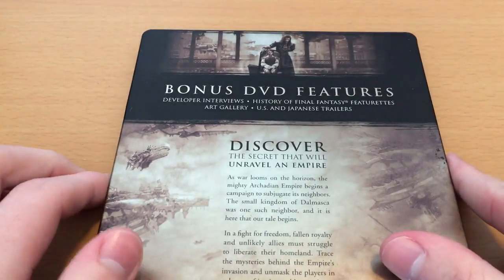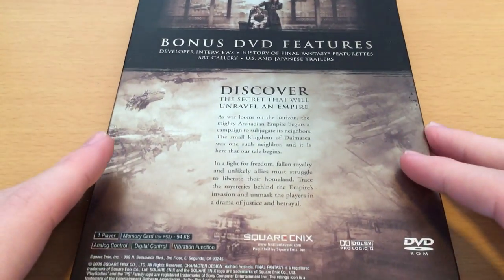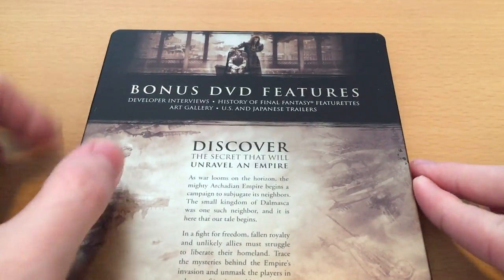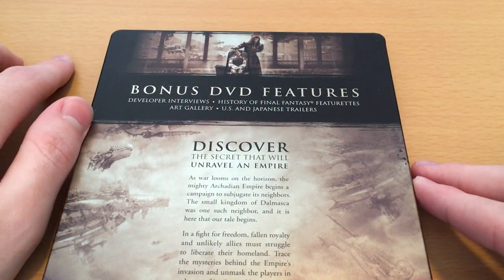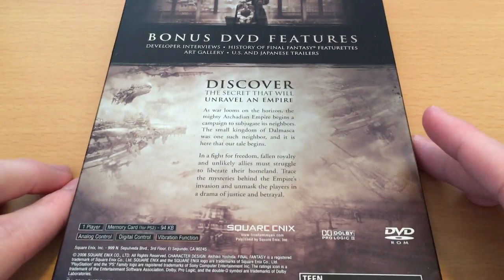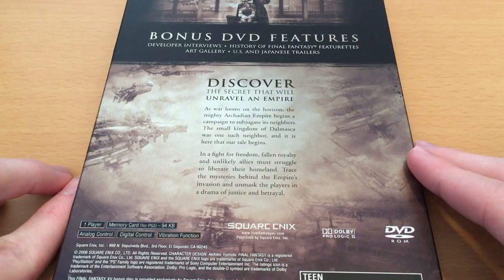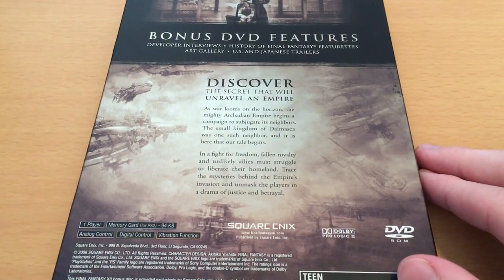And then on the back here, we have a pretty minimalist back of the box. You can see we've got Vayne and Larsa, the two brothers of House Solidor from the game. And we've got a bunch of artwork of various airships, most of which in this game are actually named after the classic Final Fantasy summons like Ifrit and Shiva.